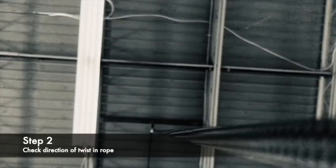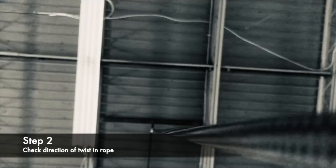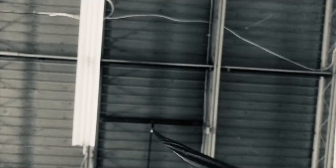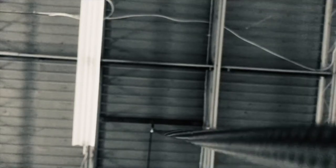Step two: you want to check the twist of the rope. As you look down the length of the rope, you'll notice that the braids are twisting in a given direction.